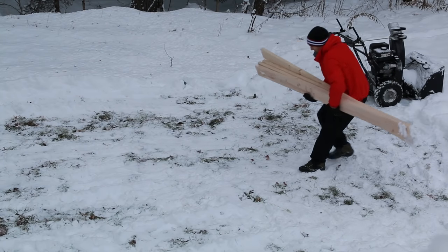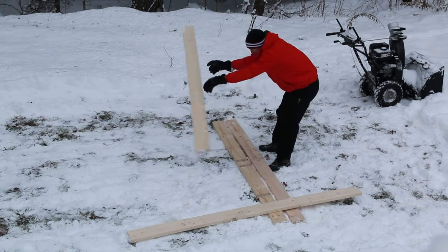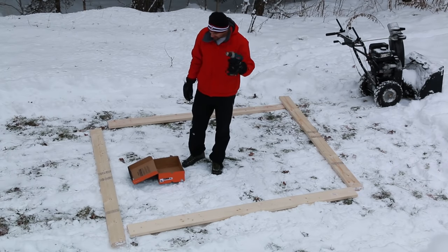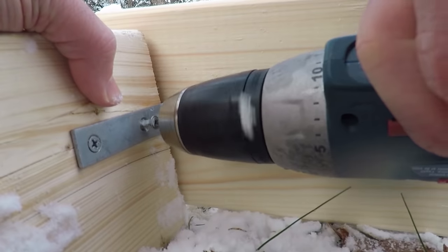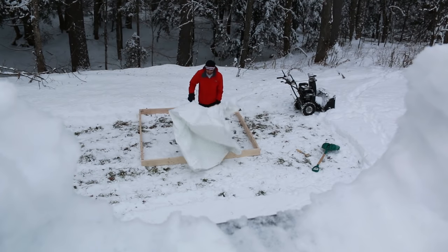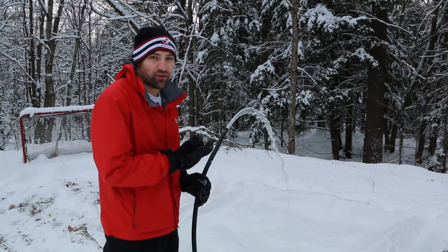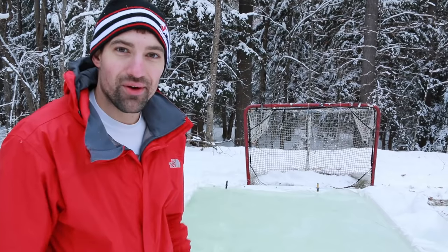Step one is to set up the two-by-sixes. We just need a square right here, so it's very simple. Step two is to install the brackets. I'm gonna use this boot box so I don't put my power drill in the snow. Step three is to toss the tarp inside, and then we fill. Next step is to fill the rink with water.